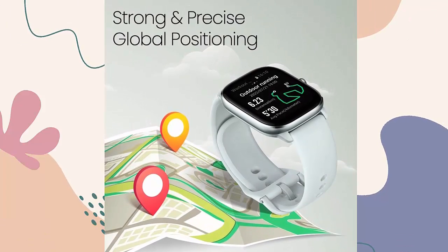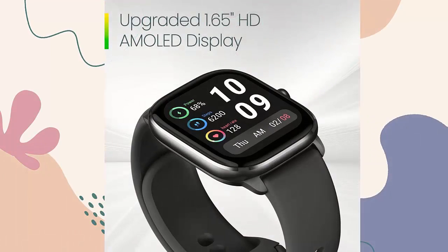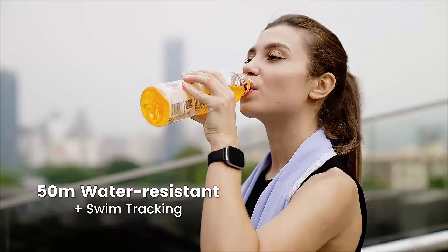Long-lasting endurance: this ultra-compact smartwatch packs a mega-powerful 270 mAh battery, bringing 15 days of endurance on typical usage and up to 45 days of battery life on battery saver mode.